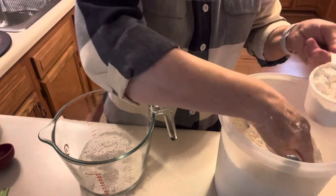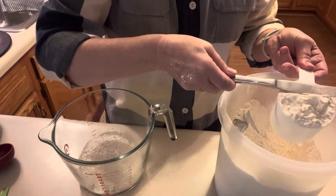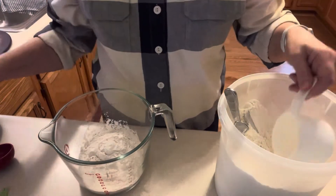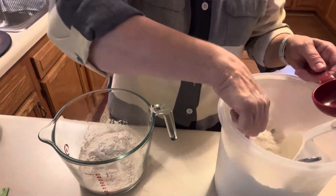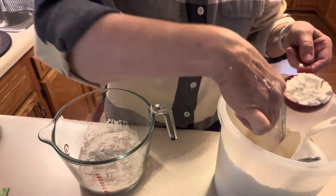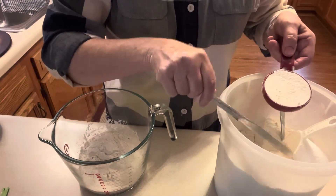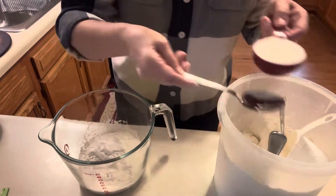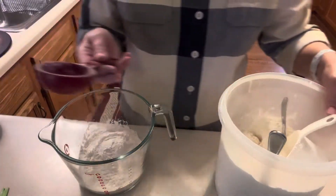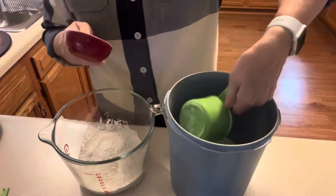I need one-third cup more to reach two and a third cups total. I'm gonna keep this third-cup measure handy because I also need a third of a cup of sugar.